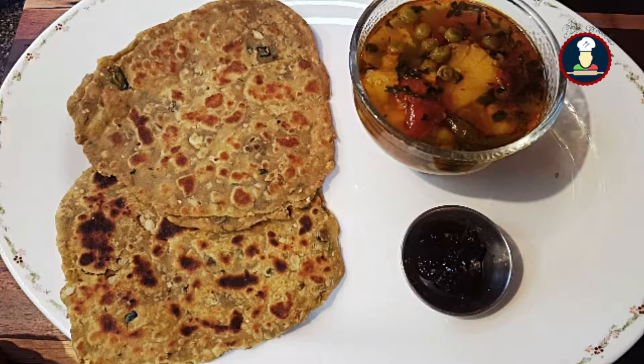Today we are making avocado paratha. Avocado, also known as butter fruit, is a healthy fruit that is loaded with monounsaturated fats, a healthy type of fat and fiber. From babies to everyone, avocados can be enjoyed, and it is known for its creamy texture and nutty taste.